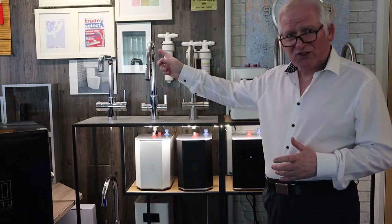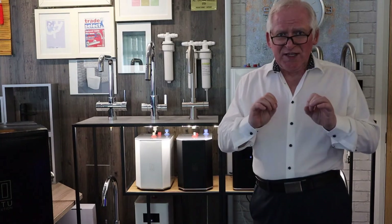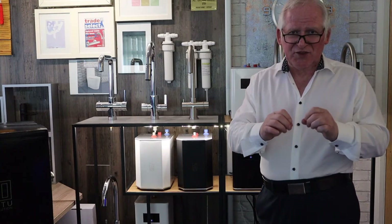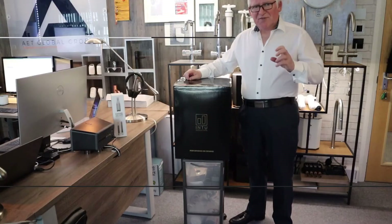We now need to take a look at the tops that are available. We have a swan neck spout, a square neck spout, a three-in-one, a four-in-one, and a four-in-one with a pull-out spray. Most people are going to look at the top style and then select a color that suits their kitchen, and we have a range of up to eight colors per range.